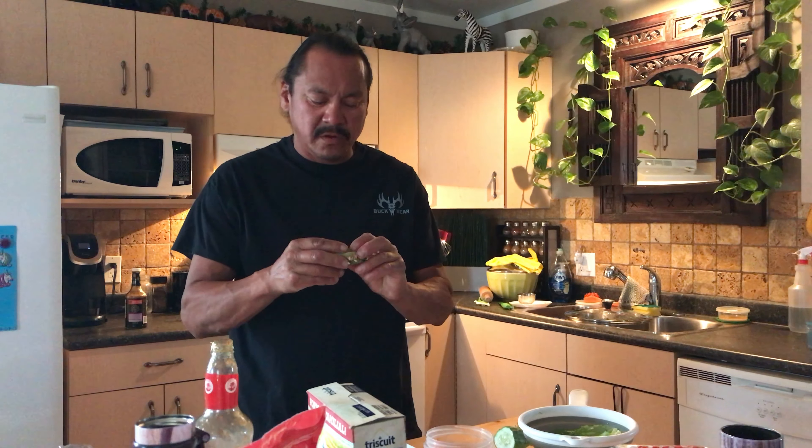Hey everybody, welcome to the channel. I'm Doug, this is One Man's Life. We're going to do a little taste test on something that I've never tried before, but it's fairly simple.